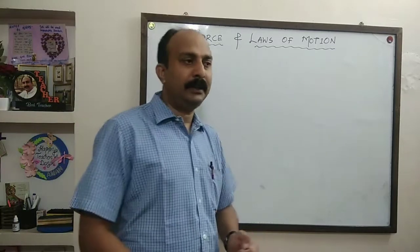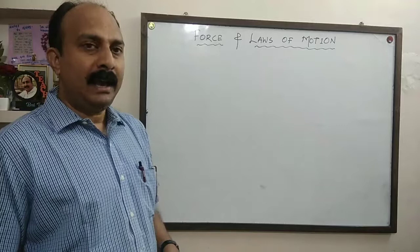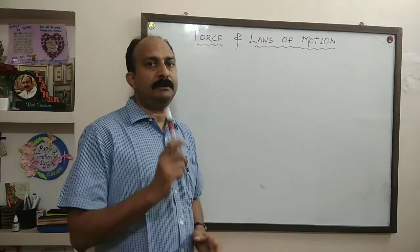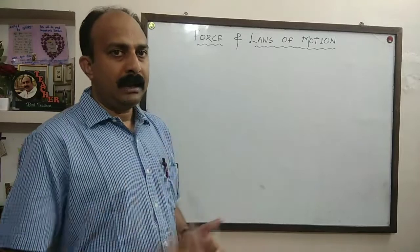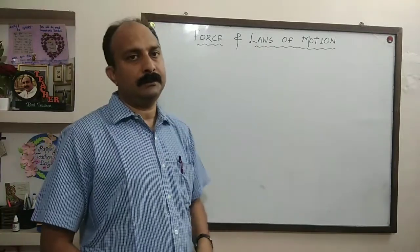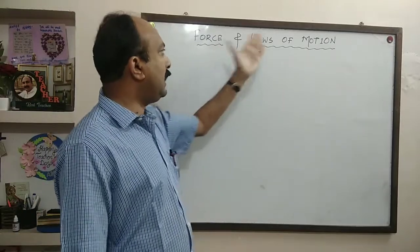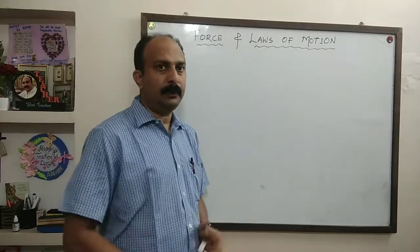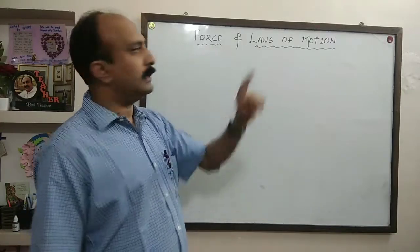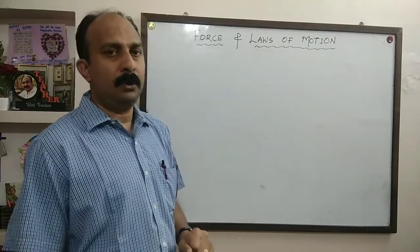Hello students, hope that all of you are fine. I am here with the continuation of class 9 physics chapter 2. Our second chapter is force and laws of motion. There are two parts in this chapter: the first one is force, and then we will come to the second part, laws of motion.